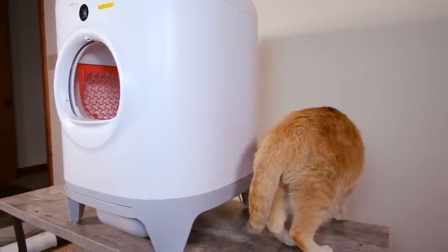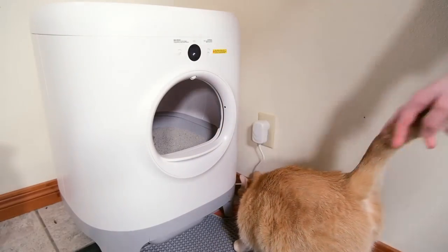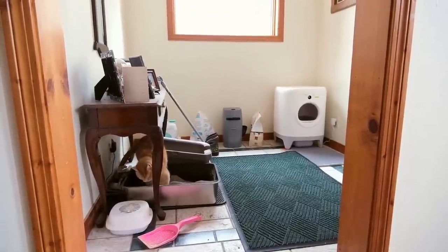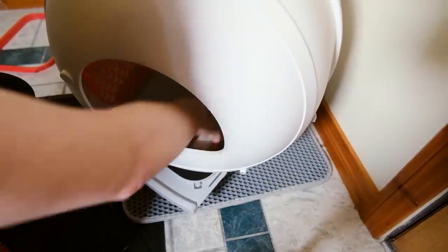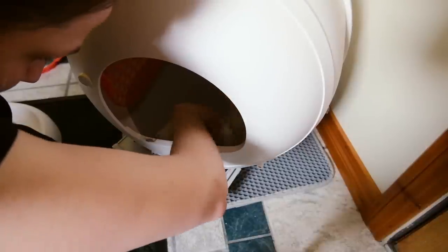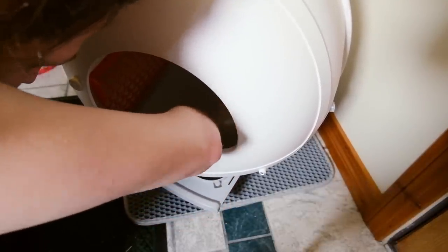What did my cats think of it? My cats were pretty resistant to using the PetKit Pura X. That entrance is really small and high off the ground — I just don't think they were comfortable with it. Eventually I was able to get them using it and they seemed okay, but I could tell it was a little bit too small for them. I found that they were going right by the doorway and there was some leaking out of the front, which led to some buildup right there at the front of the litter box.